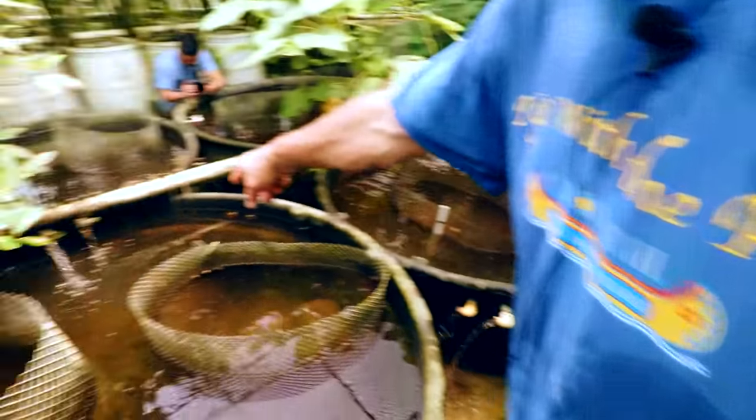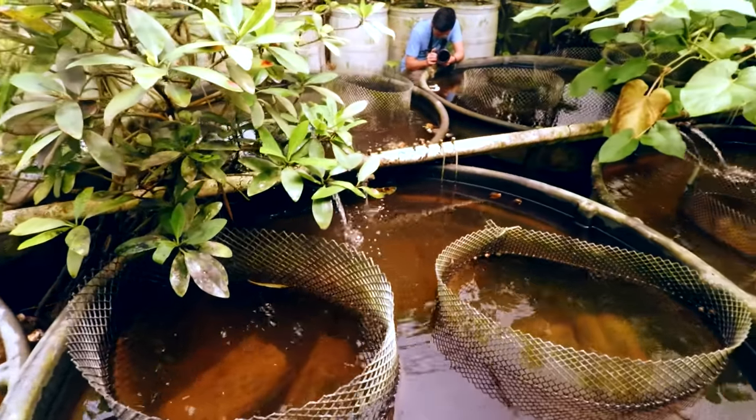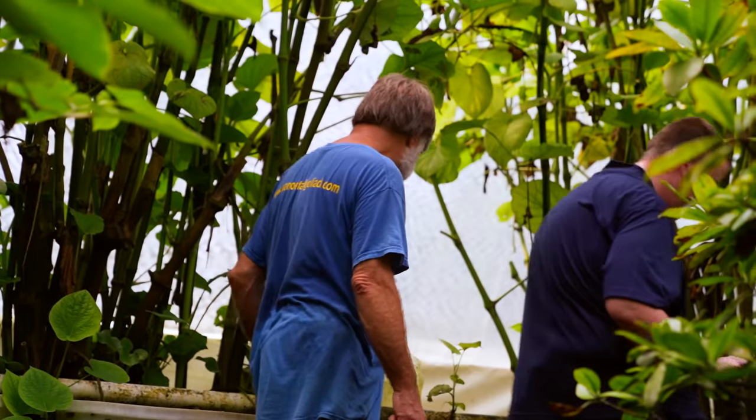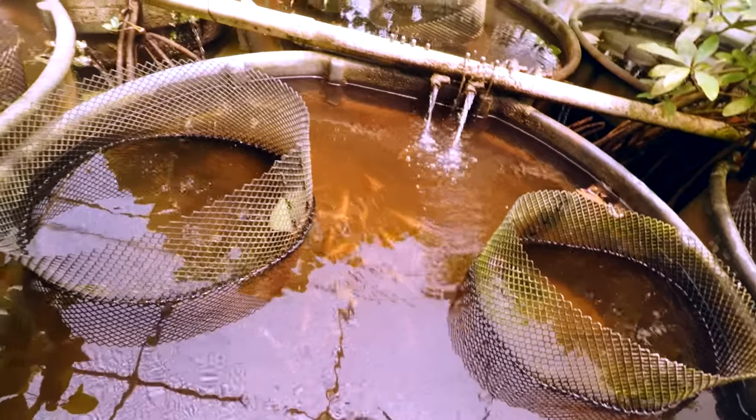This is a nice Aulonocara — Stuart Grant. I forget which color variety. I think that's Mubinji Blue. Most of the Aulonocaras look a lot alike, but people like them — they want to collect the rainbow.